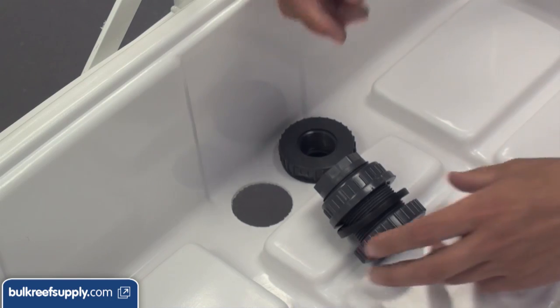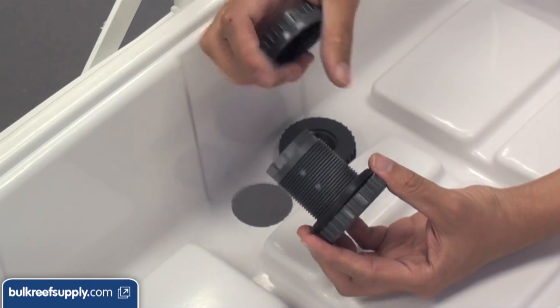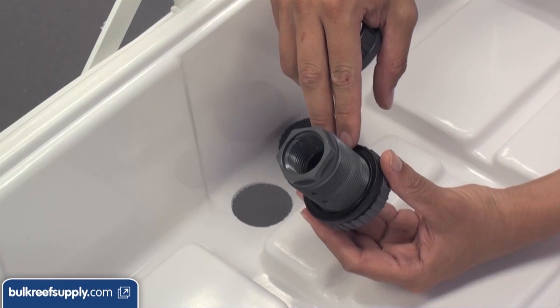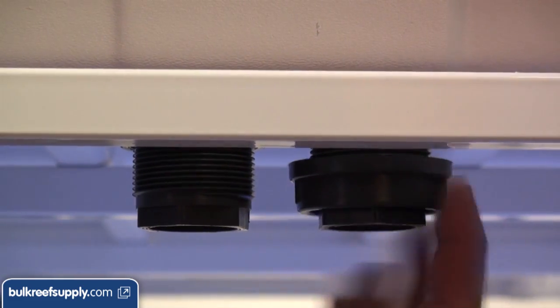Once you have the holes drilled go ahead and disassemble your bulkhead — you can see we have already installed one of them. It has three parts: the main head, the screw, and the gasket. The gasket is definitely going on the inside of the tank. Just put it in the hole and screw on the nut on the bottom to install.